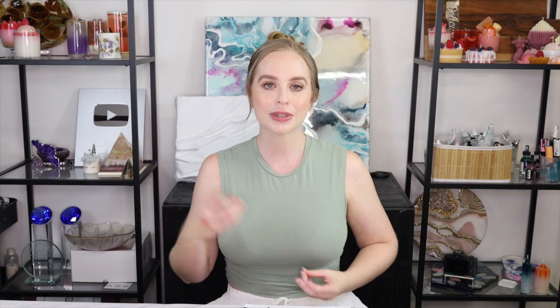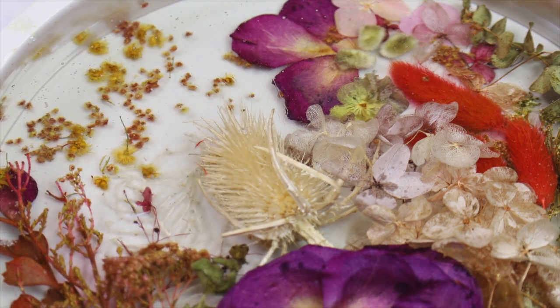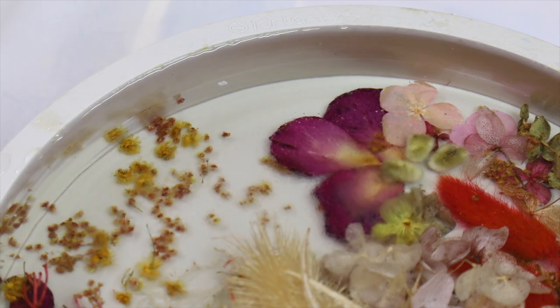So I've got isopropyl alcohol — you just want to give it a really light misting, and as that spray hits the resin it breaks that surface tension, which then allows those bubbles to come up and pop.